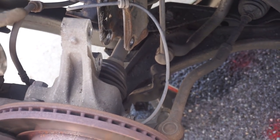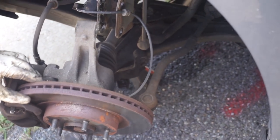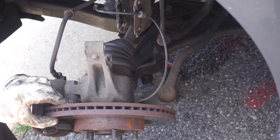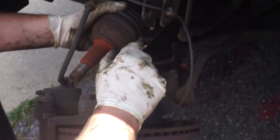Now we're going to go ahead and push the rest of the axle through using our hammer. Now that we have this axle out, we'll be able to continue with removal.